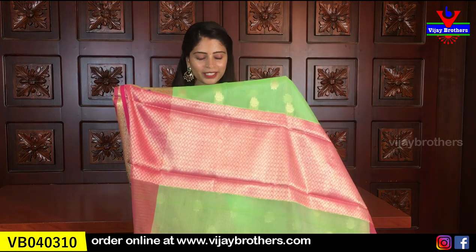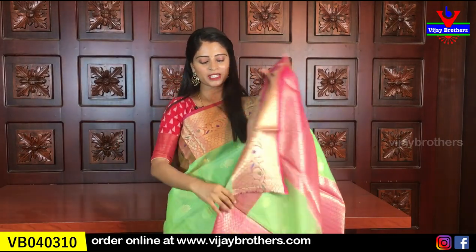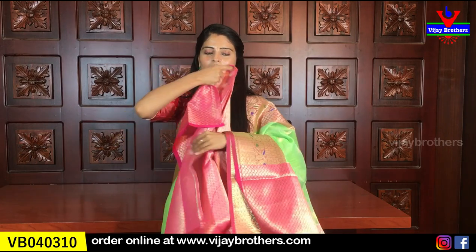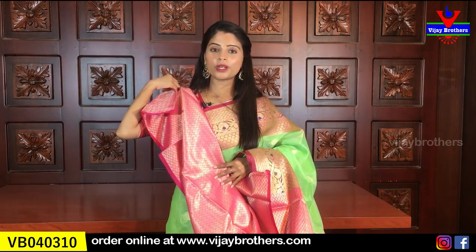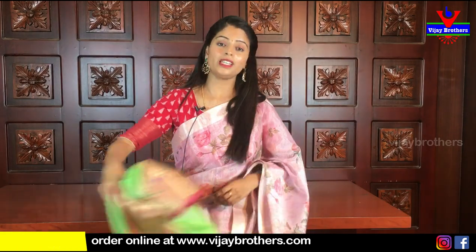Let me also show you the pallu. It has a contrast pink pallu with weaving style done on it. The blouse also comes with a weaving style blouse. The pallu weaving is repeated in the blouse as well. It is very very beautiful. Price is 915 - nine hundred and fifteen rupees.